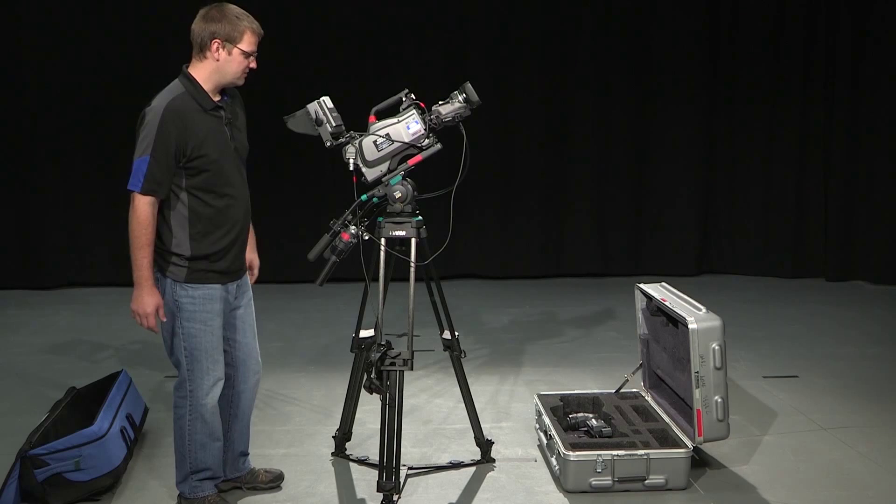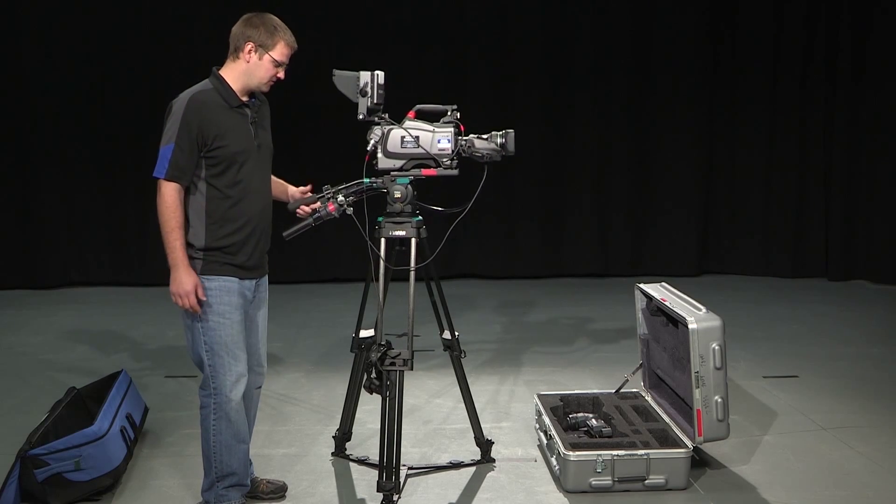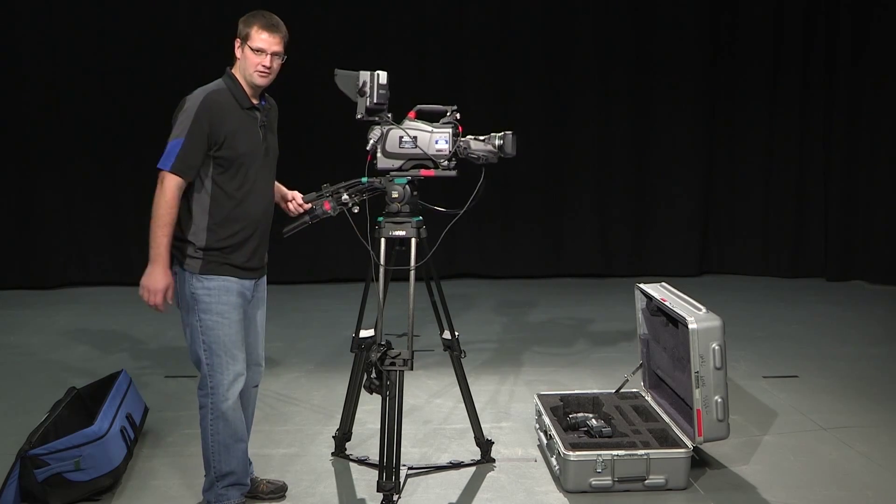That is a completely balanced camera. That is a completely built camera. That is how you build a camera.